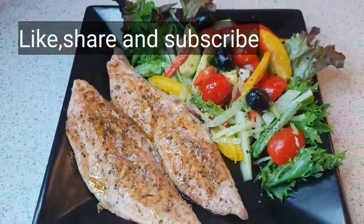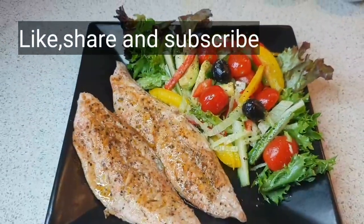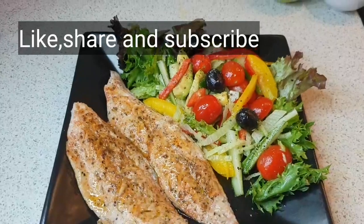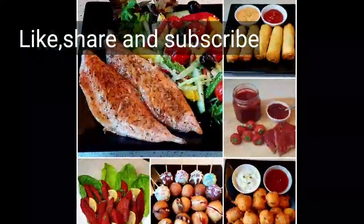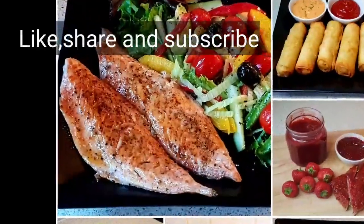So guys, I hope you enjoyed this video. If you did, like, share, and subscribe. Comment below, and have a wonderful day. Bye, and stay mackerely.